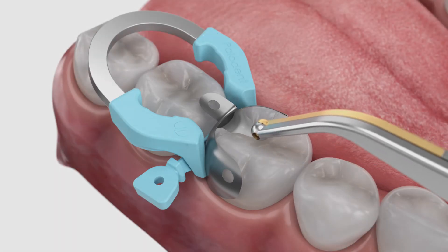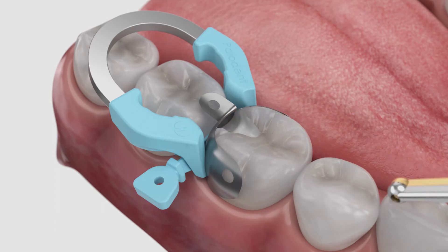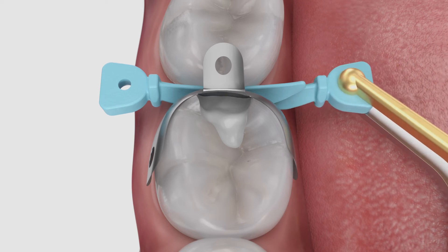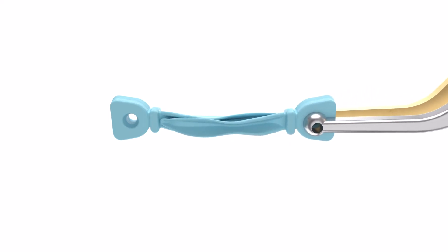If needed, lightly burnish the matrix against the adjacent tooth. The pin tweezers have a built-in ball burnisher for this purpose. If needed, a second Wedge may be placed from the opposite side without removing the ring, due to the accommodating shape of the tines which allow the Wedge to be placed after the ring.